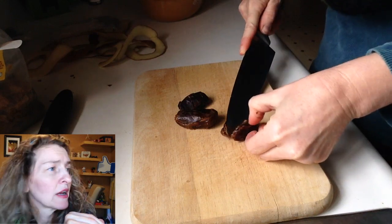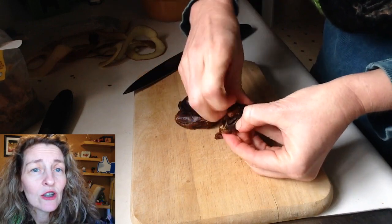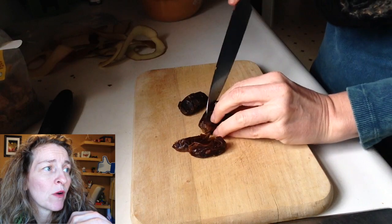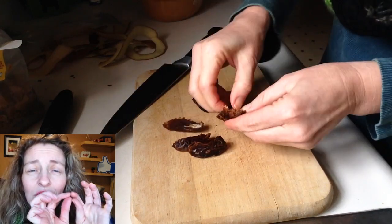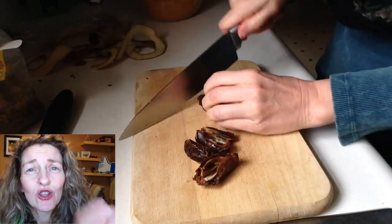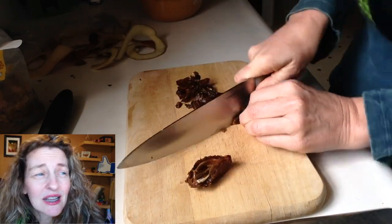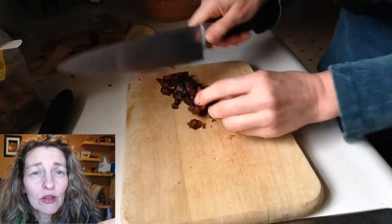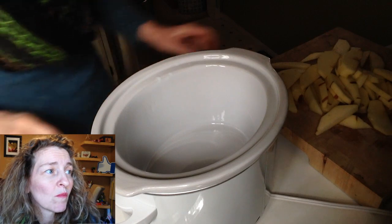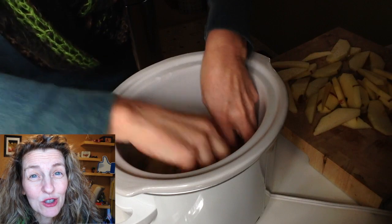Now I got out three large dates, just took the seeds out of those, and then I wanted to chop those up into just little bite-sized pieces. This is all the sugar. Dates are super sweet, and I see a lot of times cookbook authors use dates as their sugar replacement. They are really, really sweet, so I didn't want to put too many in here because I knew I was going to put raisins in there too.